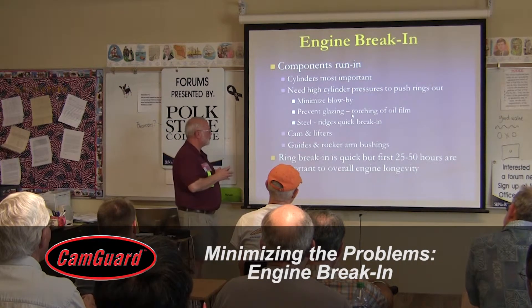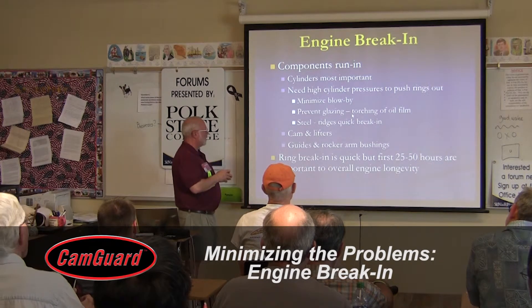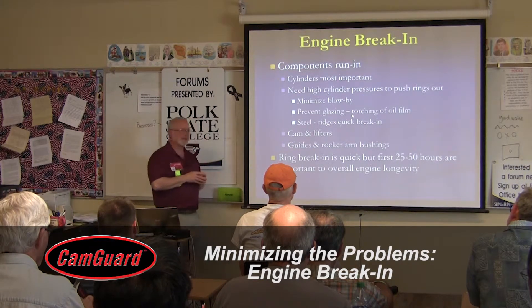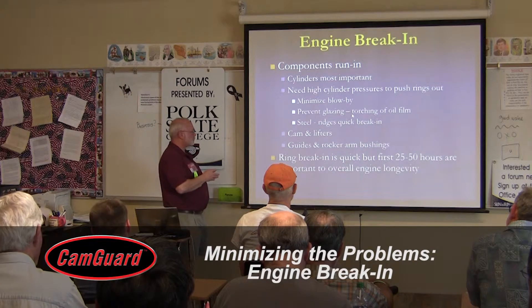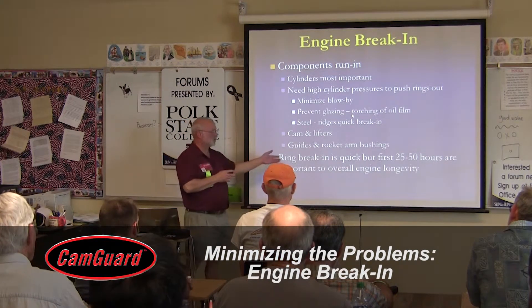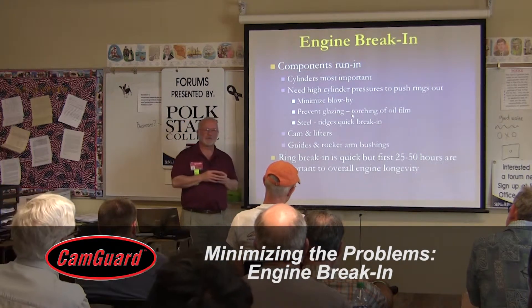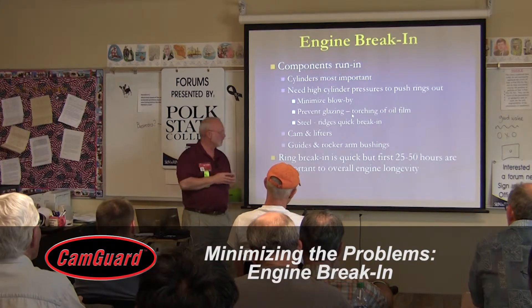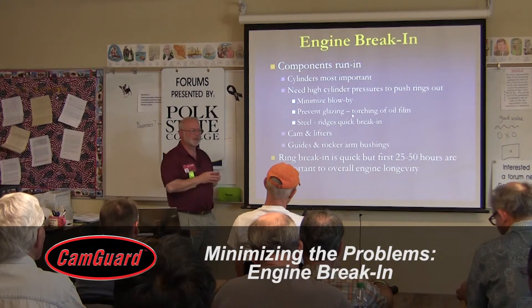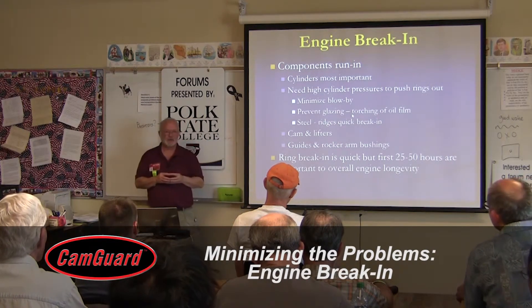You're also seating the cam lifters, guides, valves, and rocker arm bushings. Ring break-in is pretty quick — an hour or so — but usually the first 25 to 50 hours help determine the engine's longevity.